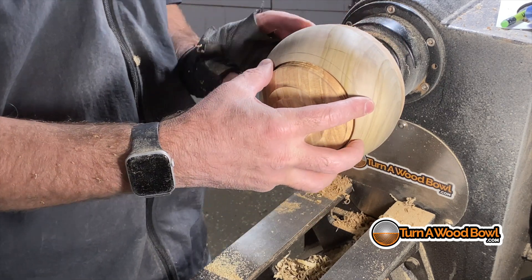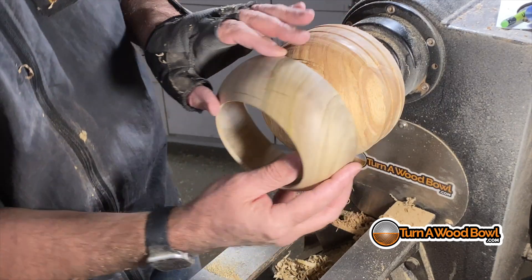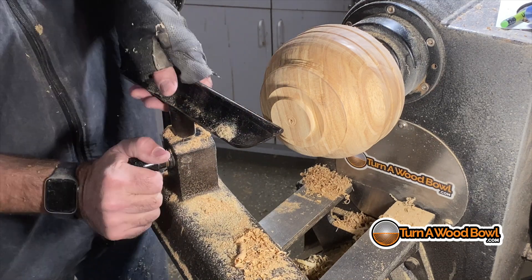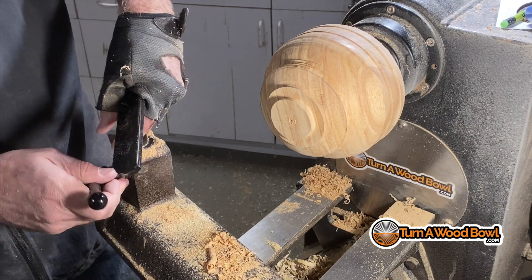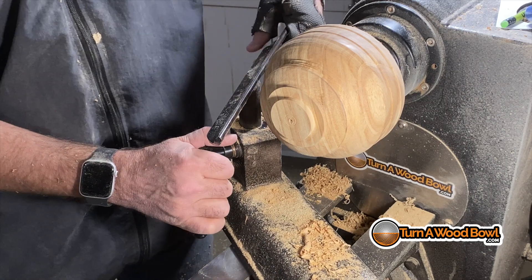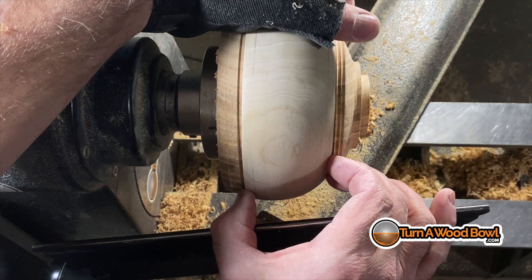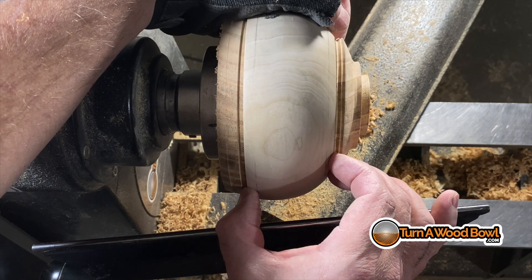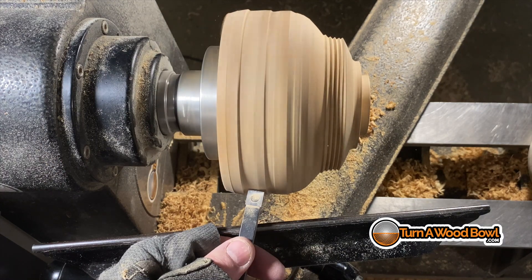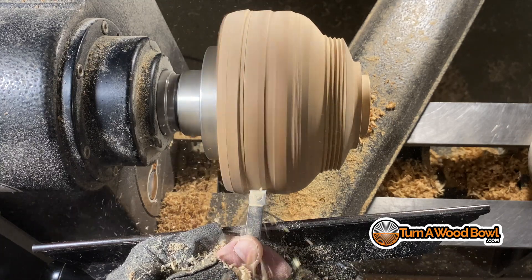When we slide the poplar bowl over with the new edge, you can immediately see all of the progressive mistakes I made. I kept trying to reshape the honey locust so it would fit the bottom of the poplar bowl, but because of the angle there was no way it was going to line up. Now with the straight angle it should fit well. Unfortunately, all those mistakes ate up a bunch of the honey locust stock, so the bowl blank has become progressively smaller and smaller.